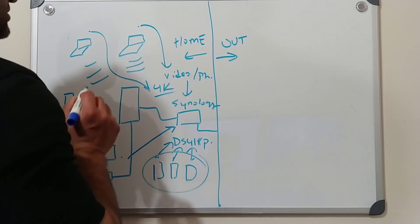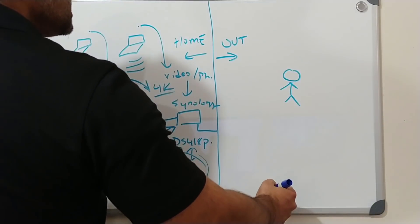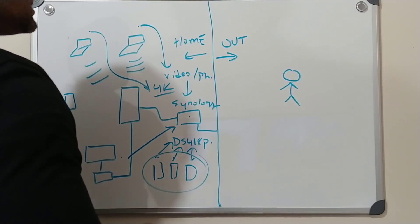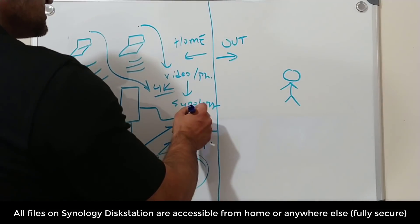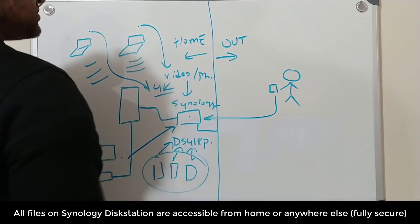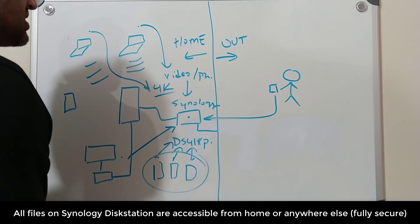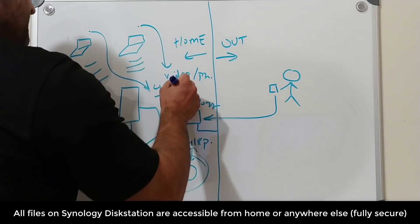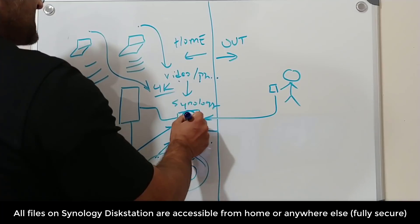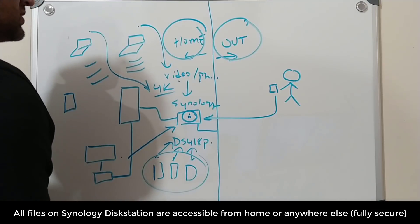That's how you share data inside the house. Now if you leave your house — let's say you're out somewhere in the world and you want to access a data file, maybe show a video to a friend — you can use your smartphone and connect right to it using the username and password you set up inside the Synology disk station. You can dump video files, photos, music, and documents, and access it from your home or from anywhere in the world. That's what's called a multimedia-centric personal cloud station.